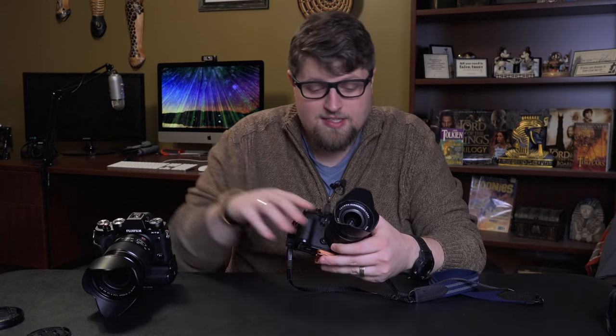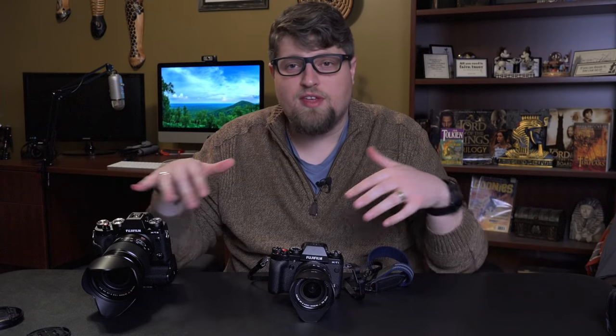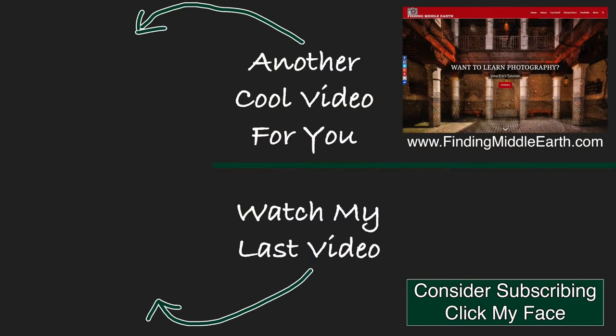This lens is just killer. So if you are considering it and you're a bit timid about spending $1,200 to get the 16-55, the 18-55 is a fantastic option. If you guys have any questions or need more info, leave them in the comments. Thank you so much for watching and I'll see you in the next one. Click the subscribe button below, and visit my website at findingmiddleearth.com.